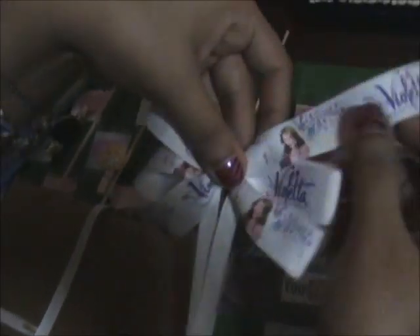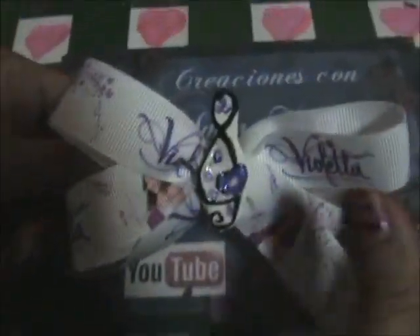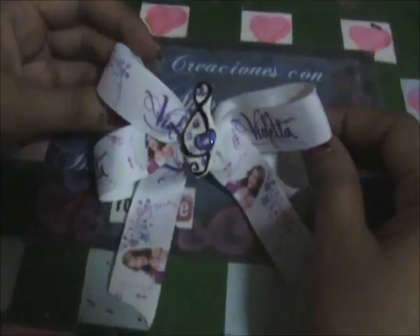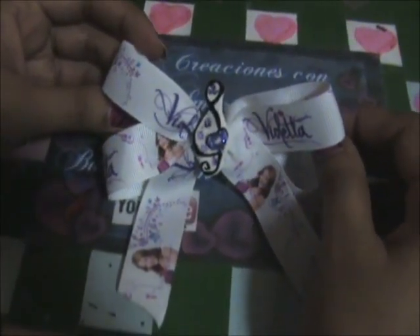Tenemos nuestro lazo de violeta ya casi terminado, nada más cortamos aquí un poco. Ahora lo que hacemos es pegarla a la prensita y si queremos la dejamos así o le pegamos algún detalle, en mi caso le puse un símbolo de música. Y así nos quedaría lista nuestra prensa fácil de violeta.